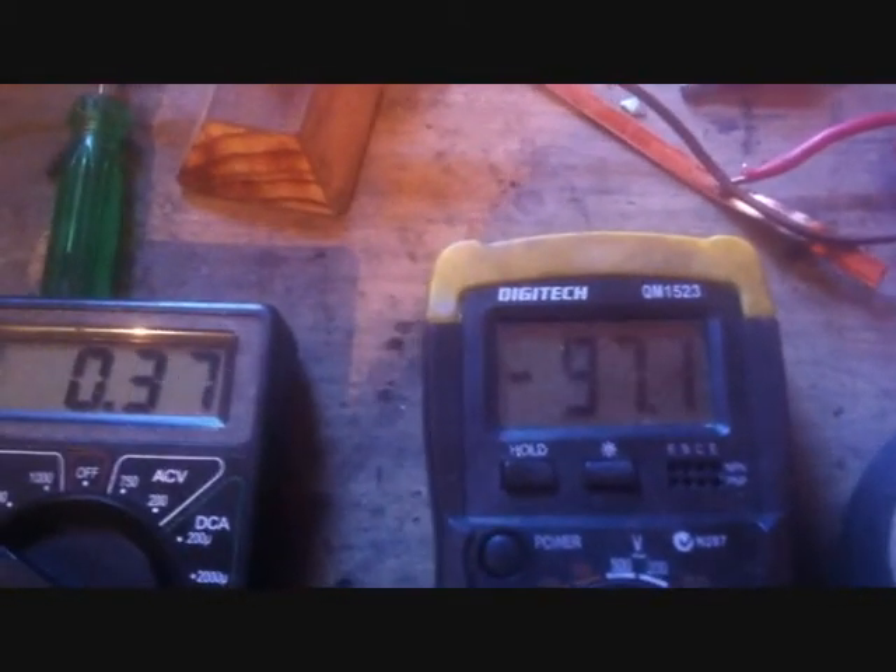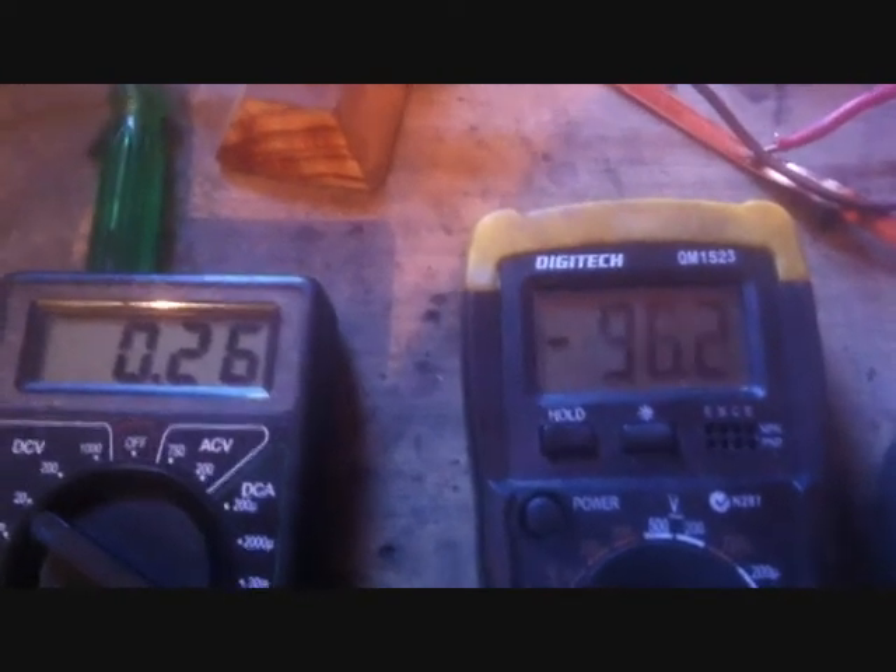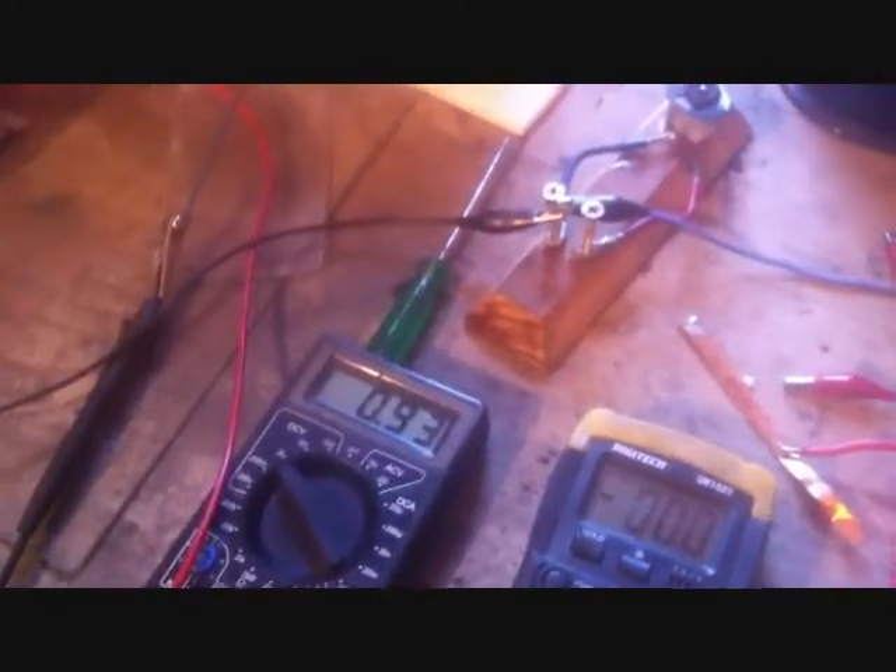Disconnect that and it drops. But it's got 124 milliamps — record! I won't discharge the whole lot. I'll leave it as that and see how that cell goes and see if it improves. I'll get back. See you later. Thanks for watching.